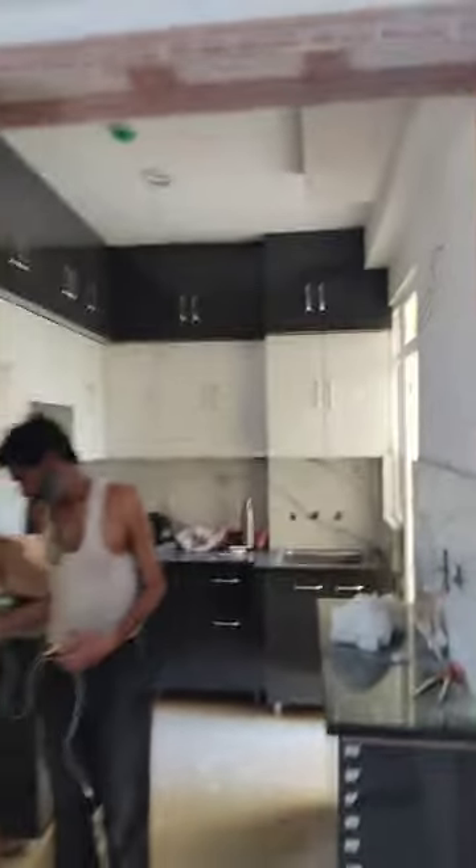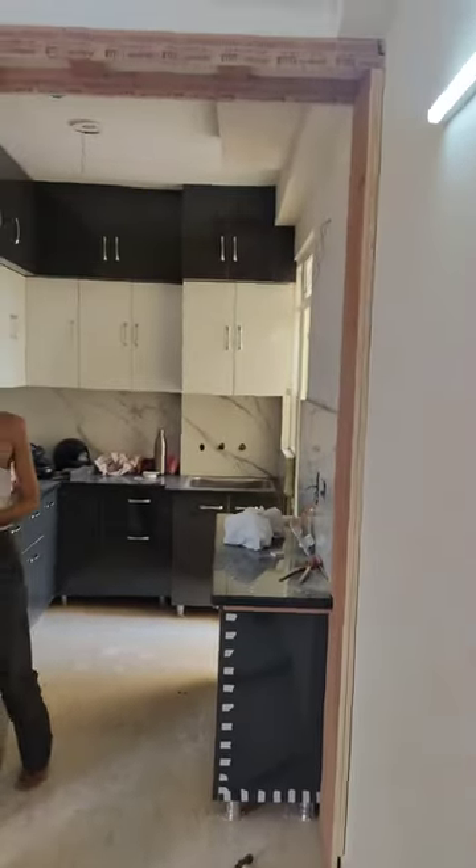Look at this kitchen. Look at this — we are building an arch from outside. Now I am going to work. It's very good.